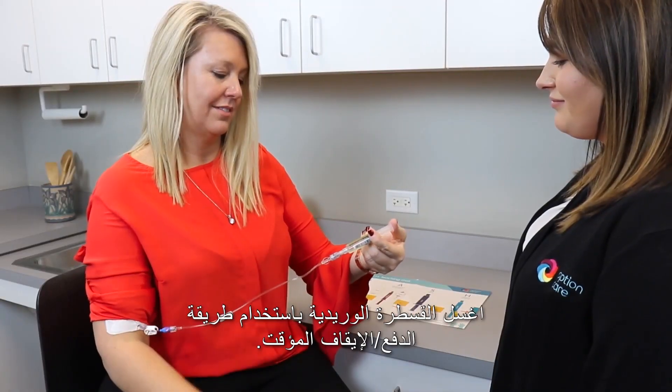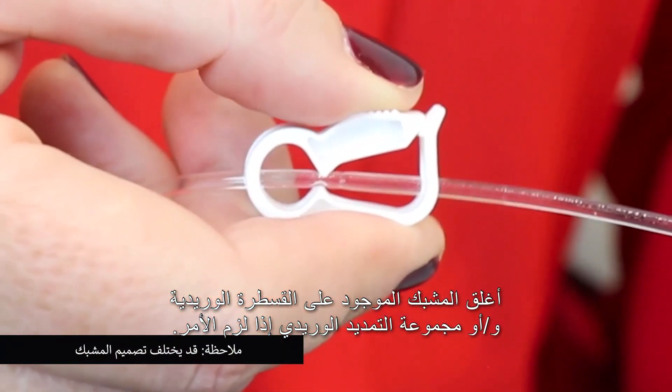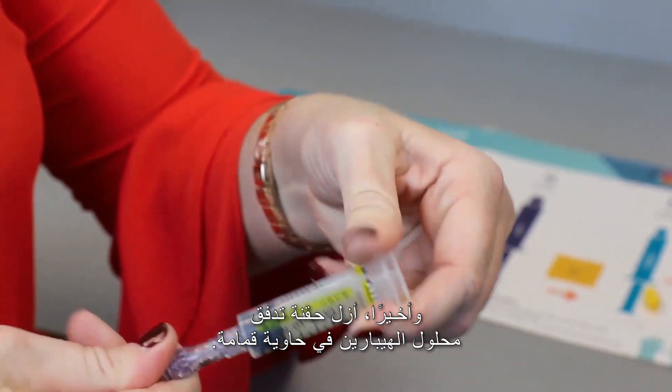Flush your IV catheter using a push-pause method. Close the clamp on your IV catheter and/or extension set if indicated. Lastly, remove and discard the heparin flush syringe in a trash container.